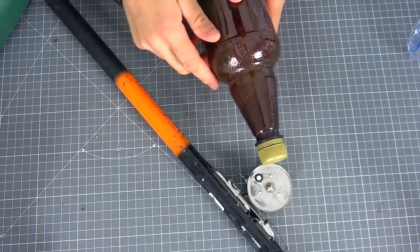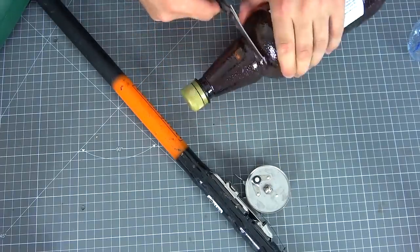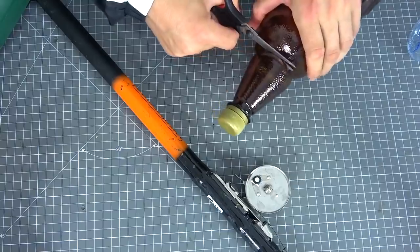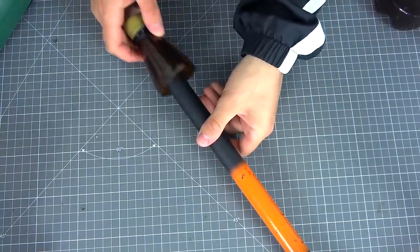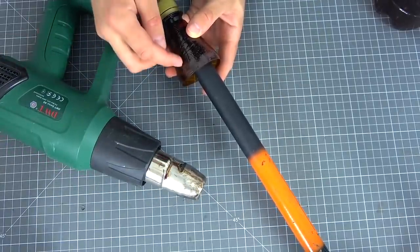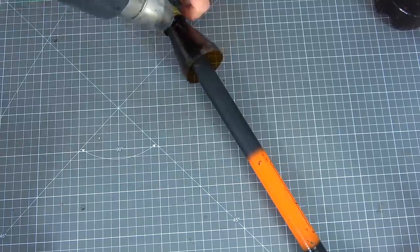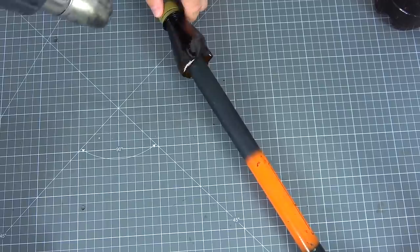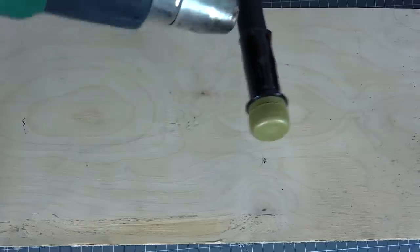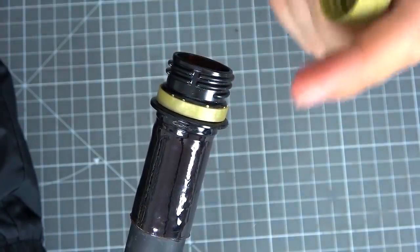For the first idea, we need a rod and one plastic bottle, preferably with a neck as narrow as possible. First of all, cut off the top part. Insert into the handle. And with the help of a heat gun and a gas burner, we thoroughly wind up the plastic bottle. With a gas burner, you need to be careful, because you can overheat the plastic on an open flame. As a result, we get this wonderful box built right into the handle of the rod.